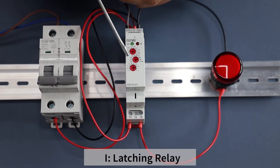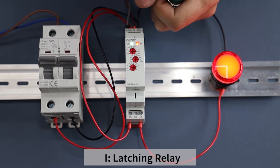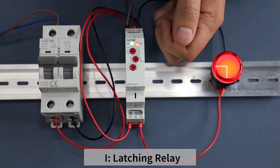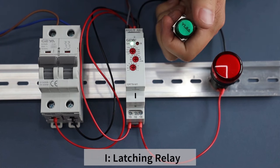I mode is the function of a latching relay, which switches the load by signal triggering. Power on, then press the trigger button — the load remains on. Press the button again — the load is disconnected. This mode has no delay function.